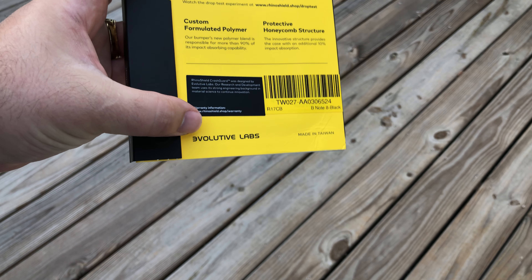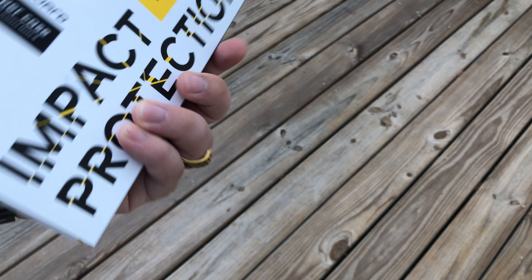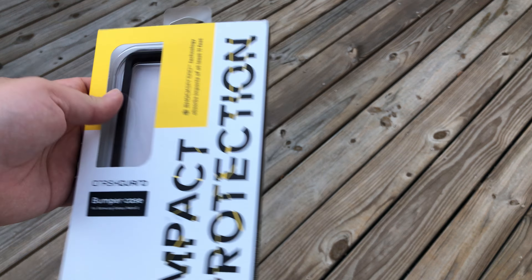Evolution Labs is their actual company name, I think, but they go by Rhino Shield. All right, so let's look it up. This is new packaging — I noticed they have a magnet over here now.